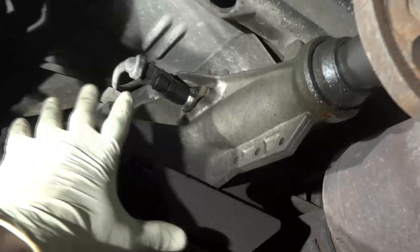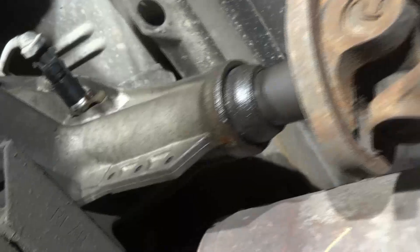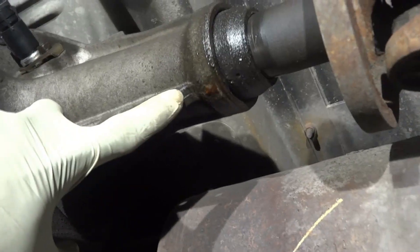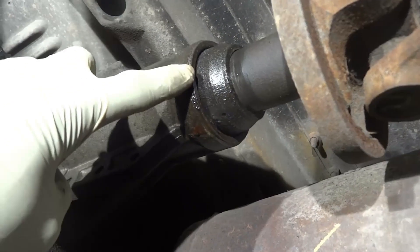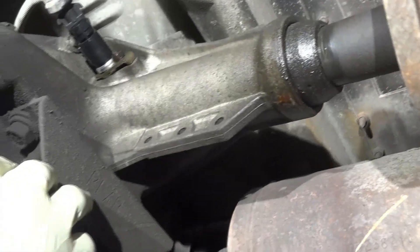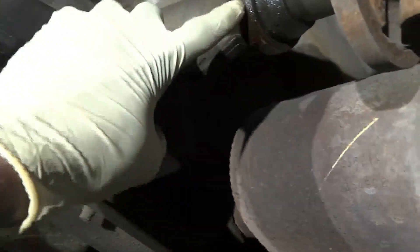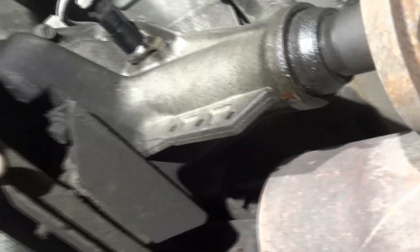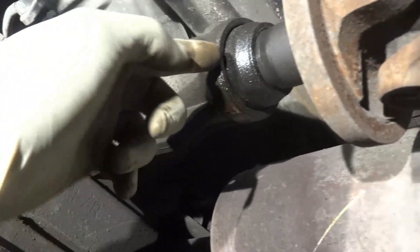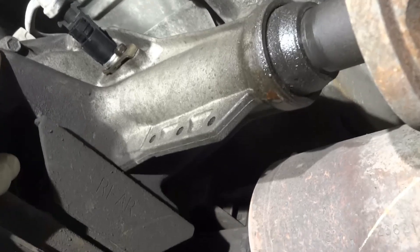Here is the transmission and here is our leak. This transmission output shaft seal is leaking, that's why it's losing transmission fluid. All the fluid is coming out from here. So this is going to be a quick fix — we're going to remove and replace this transmission output shaft seal.